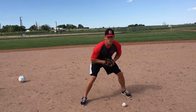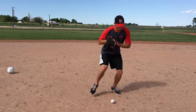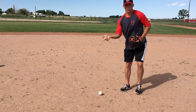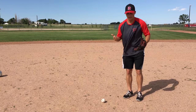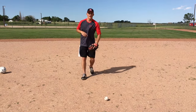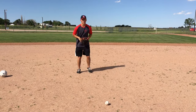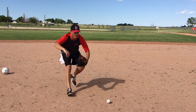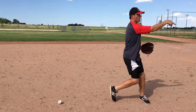Once you field the baseball, the footwork becomes: right, left, catch, then step through with your right, left, throw. Let me demonstrate that — working slightly around the baseball. I get in my ready position, ball's hit at me: right, left, catch, right, left, throw.